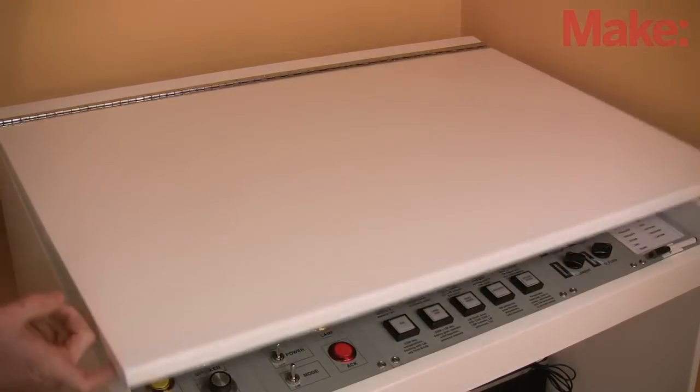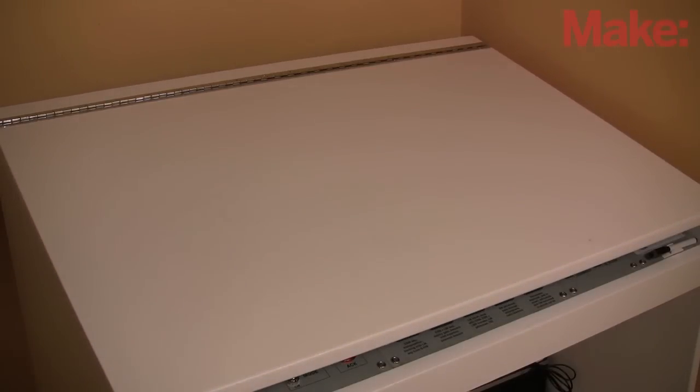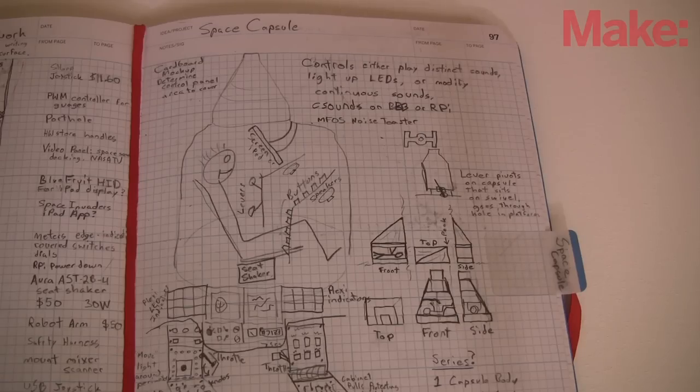The thing that our mission control console is most missing is a spacecraft to monitor and control. Don't worry though — I have plans for that as well.